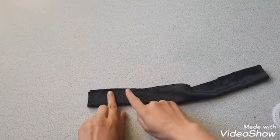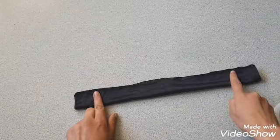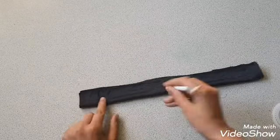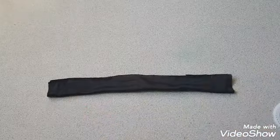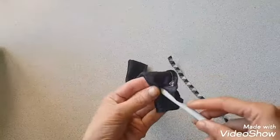Fold this fabric piece and do a side seam, leaving one and a half inch of fabric on both sides. After doing the seam, turn the right side out.